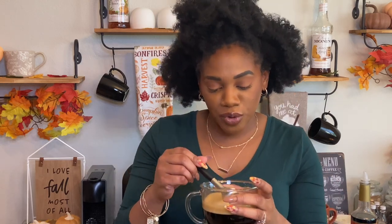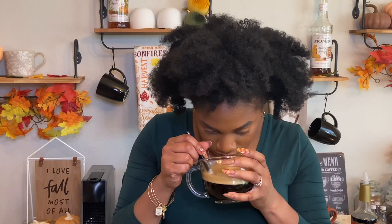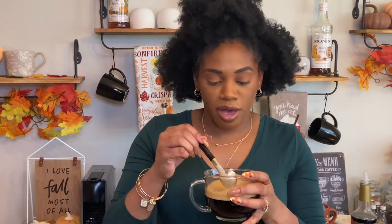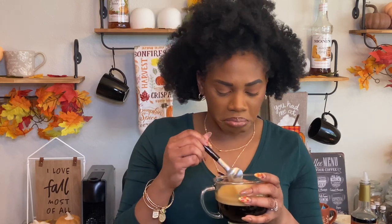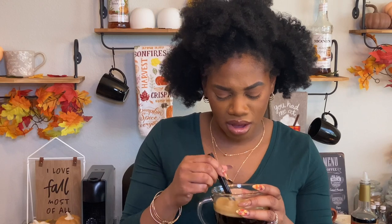I'm going to go ahead and taste the crema on this. I'm not really getting any peppermint from the smell, so let's see. Let's just taste the coffee.